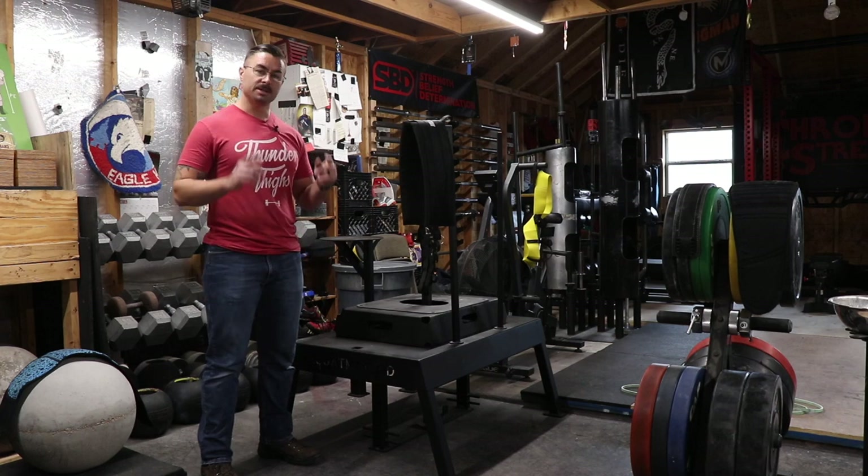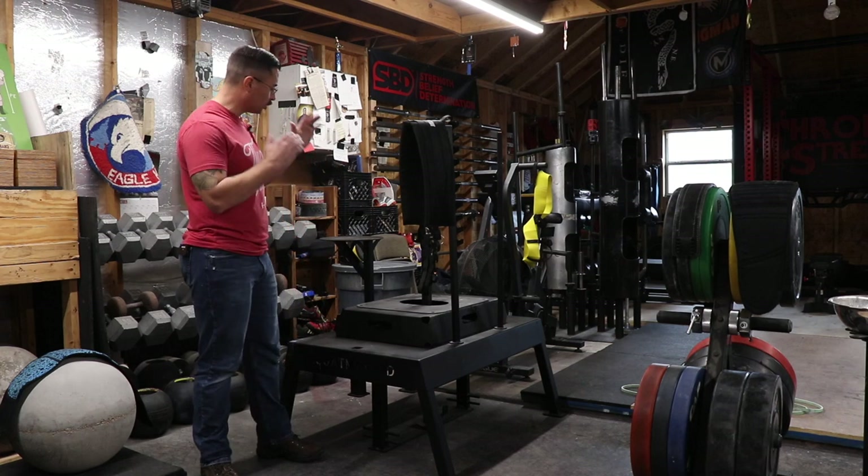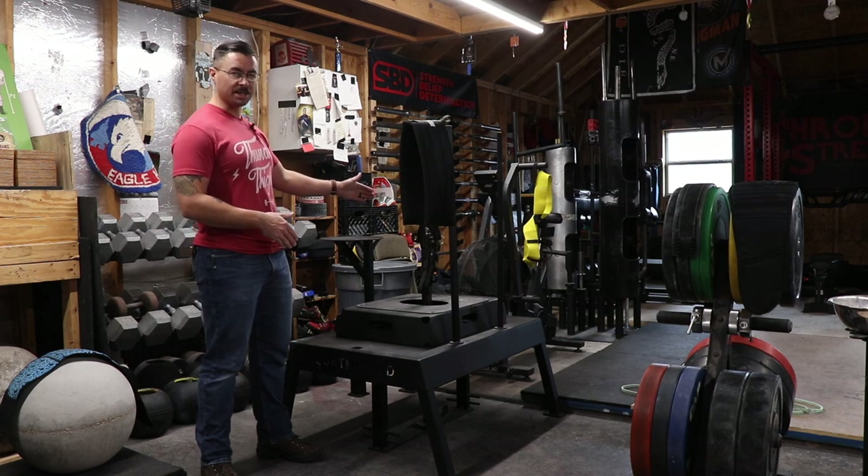Hey everybody, welcome back to my channel. Today we are in the gym and we are looking at the Squat Max MD.